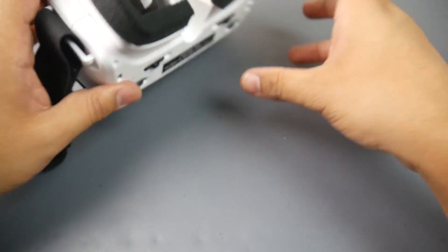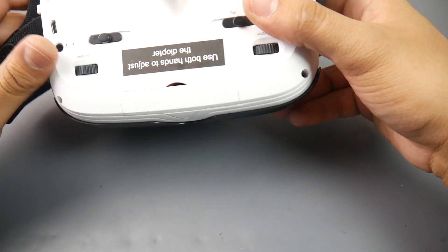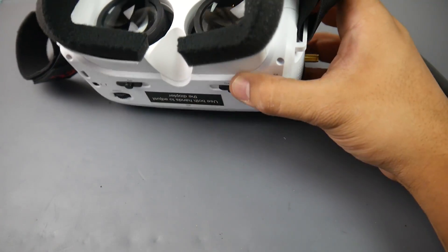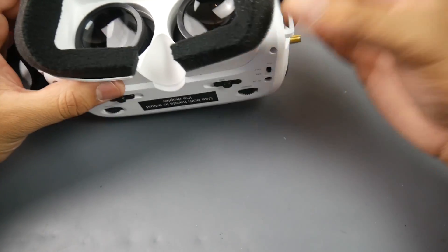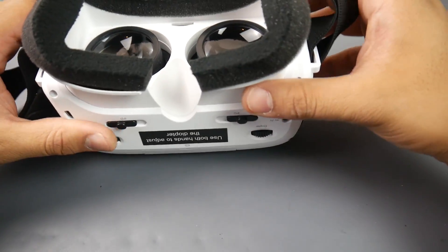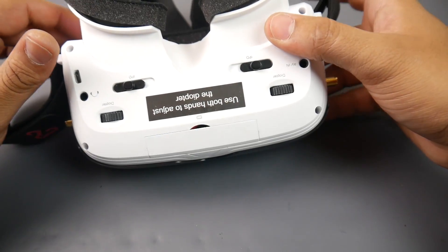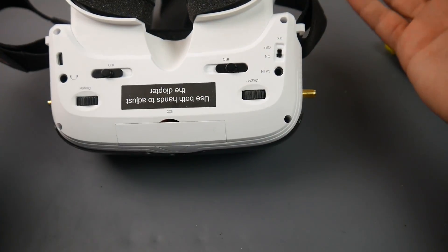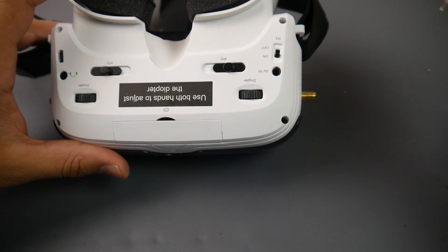It's basically unusable for me. Maybe they put two right lenses or two left lenses in — I even tried it upside down and that didn't work. With one eye it looks okay, screen quality isn't bad, but I can't fly with this. About all I can do is take it apart, possibly mod it, and use the screens for something else since it's very cheap.